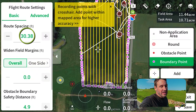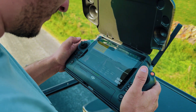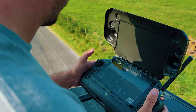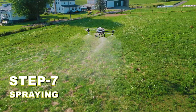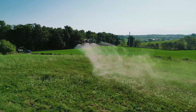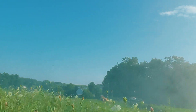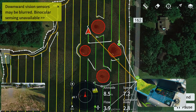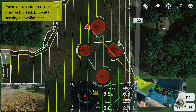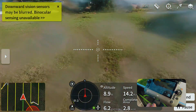The parameters are set: 10 gallons an acre, 30-foot swath, 9-foot high. The drone's going to go out there and do it all on its own. Right now all Jason is doing is monitoring — we don't have to move the sticks or anything. Oh yeah, that's nice. Beautiful — it's just impressive how well they work.